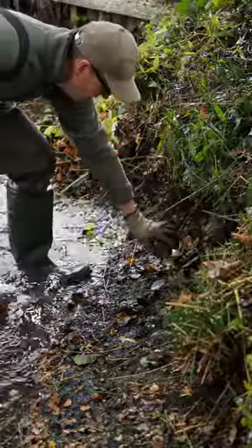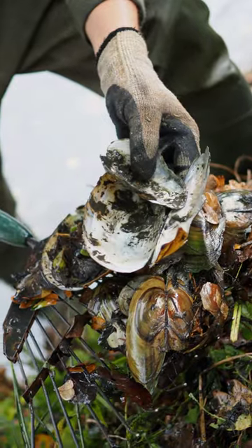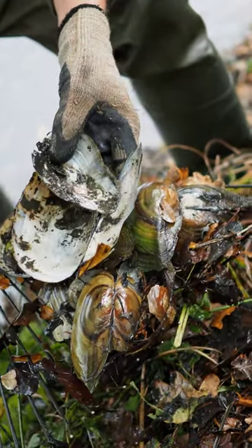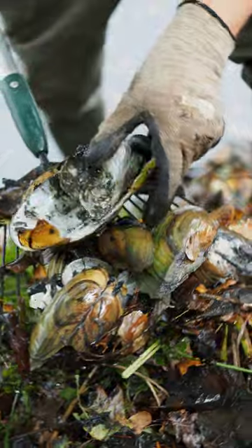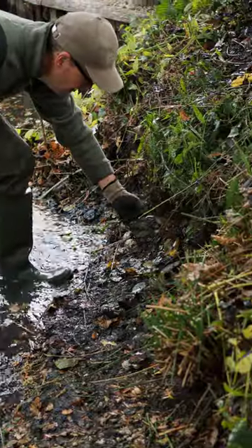I've just been cleaning up the margin here and I've found a nice little collection of swan mussels. It's a really good sign of healthy water because swan mussels filter our water for us 24-7. An adult mussel can filter up to 150 litres a day, which is just an incredible number.